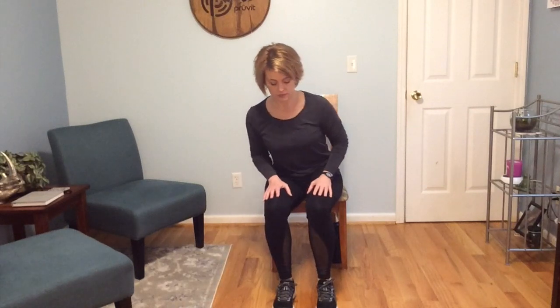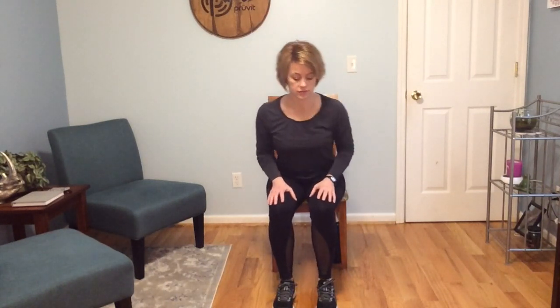Keep the chest lifted and the shoulders back, and just circle around the upper body with a nice straight spine. Reverse those circles. One more nice circle, and then come to the center.